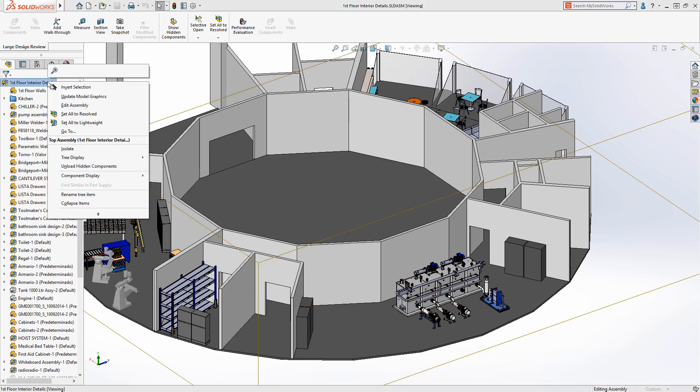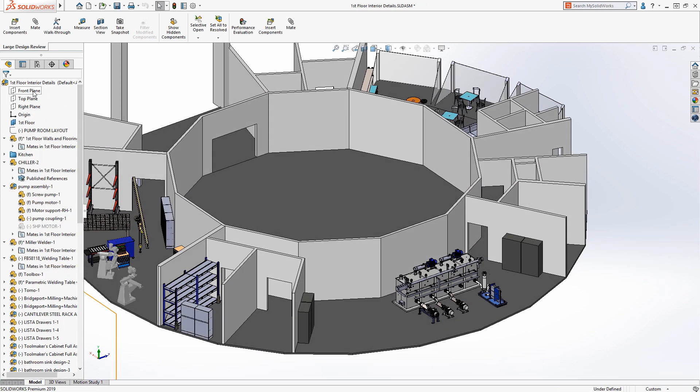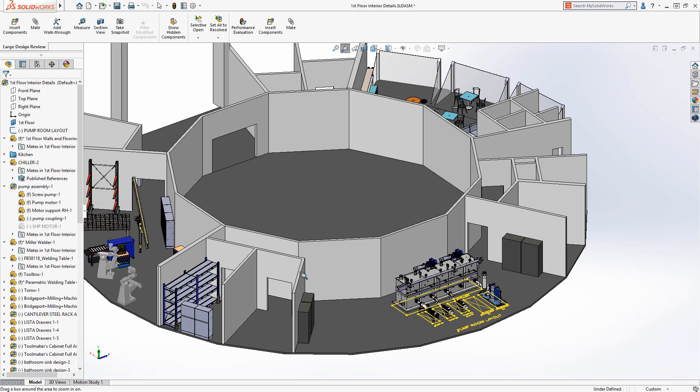With SOLIDWORKS 2019 and SOLIDWORKS 2020 we can edit the top level assembly. As soon as we do this, reference geometry like planes, axes and top level sketches are available, and we can access top level mates and make changes to them if necessary.